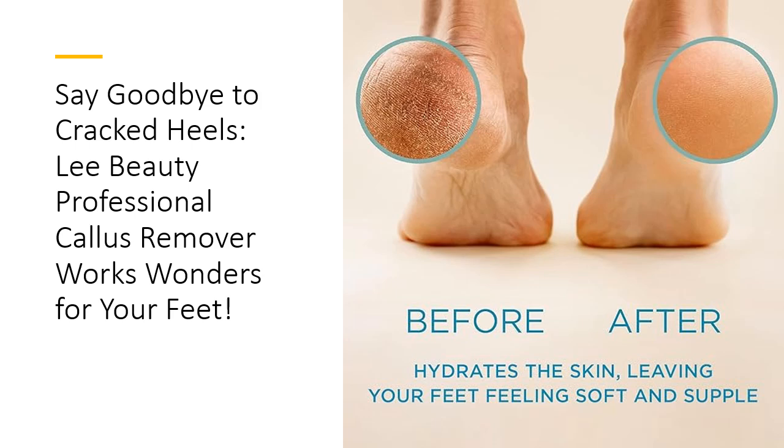What sets Lee Beauty's Callus Remover apart? It's not just effective, it's also a complete skincare solution for your feet. While it targets those pesky calluses, the formula hydrates and softens, leaving your skin rejuvenated and supple. No more rough patches. This extraordinary gel focuses on dry, cracked areas, delivering much-needed moisture and turning your feet into a soft and inviting canvas. It's like a spa in a bottle.